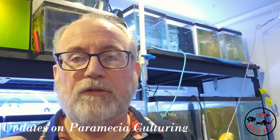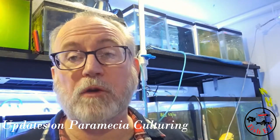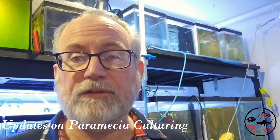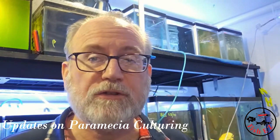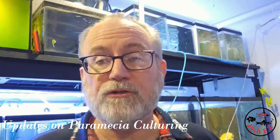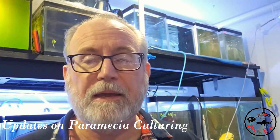I want to take a moment in a quick video to give some update to the information we considered in one of our live streams. At Fish Easy, we have live streams on Friday nights, usually around 8 o'clock, where we answer questions and go over different things happening in the fish room. I hope you can join us sometime — please subscribe, it's a wonderful time to get to know good people.